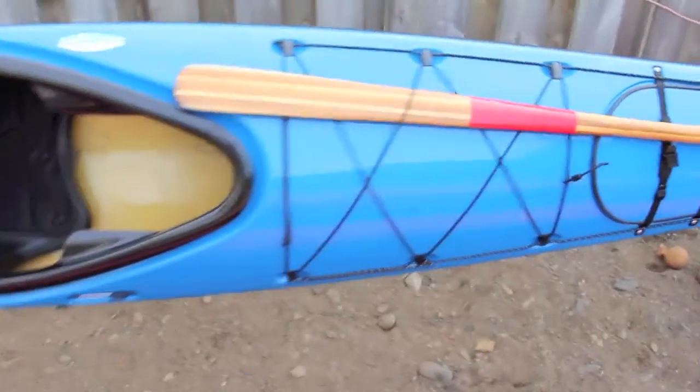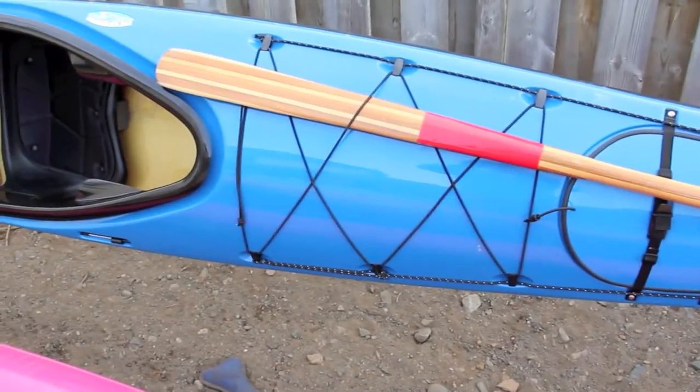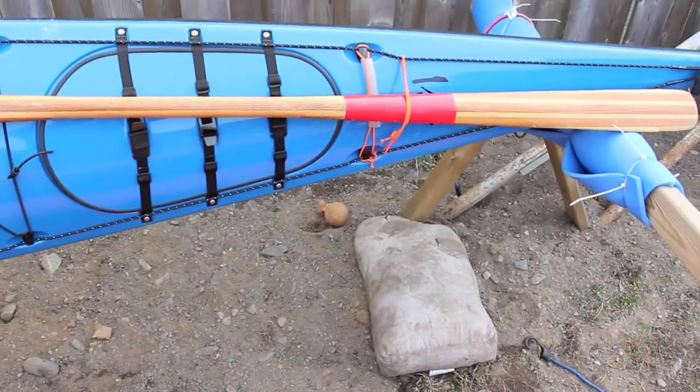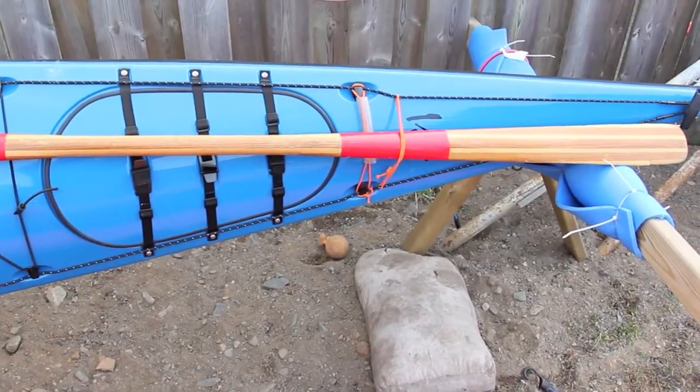Nice big cockpit there. You can see the paddle holder here in the front, so you can strap it to any one of those bands. I may actually add a couple more bungee cords there, not sure yet. But up here, as you can see, we've got the double bungee cord system. The one on the bottom is secured around the mounting bracket there.